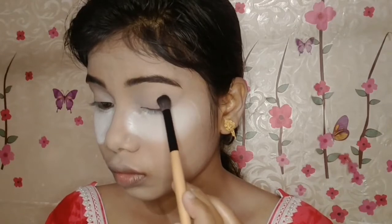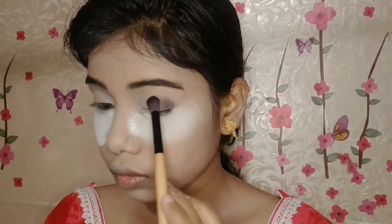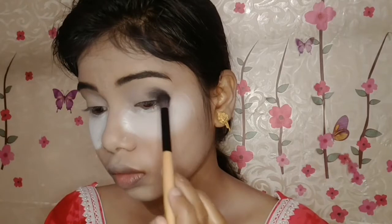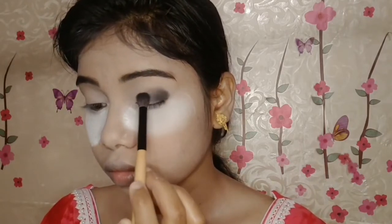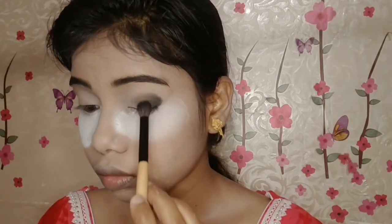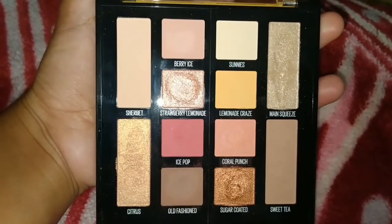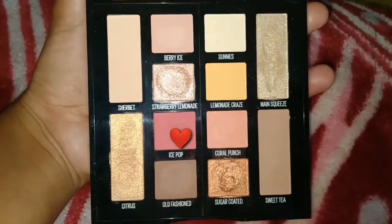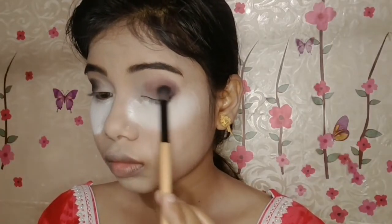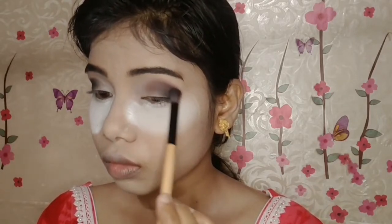For eye makeup, I have two eyeshadow palettes: one is the Maybelline Laminate Grace palette and the second is the Wet n Wild shadow palette. For the Wet n Wild palette, I have a black shade and I will place it on my outer corner. Then I will switch to the Maybelline palette and blend with the brush.